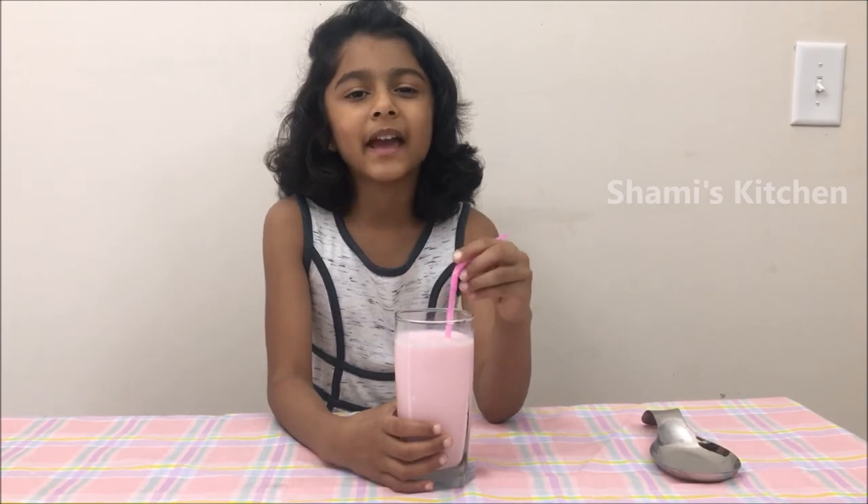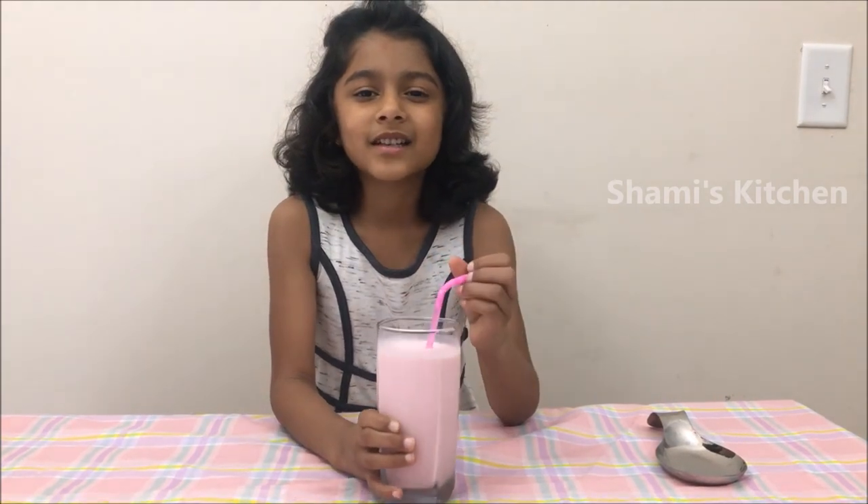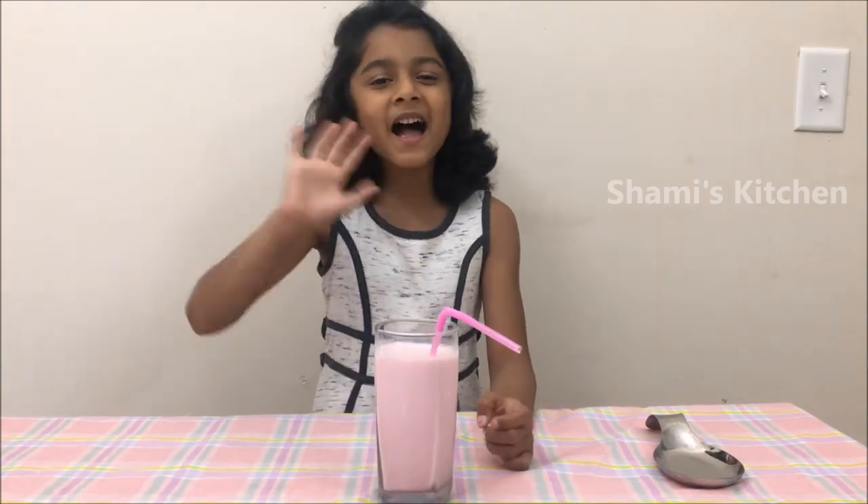If you have a guest at your house, it's good for you to make this because it's very easy. See you in the next video. Bye bye!